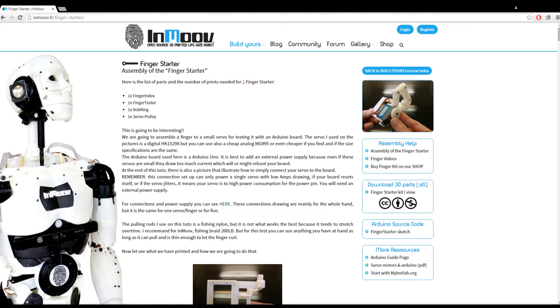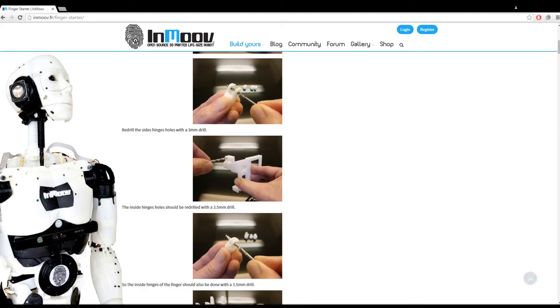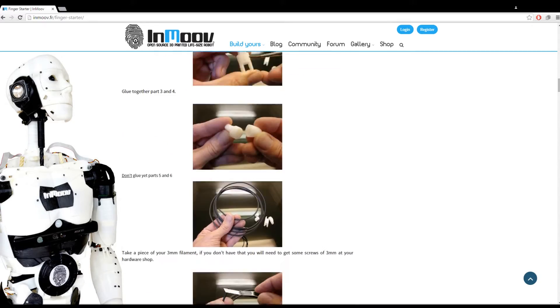So this is the tutorial. It gives a breakdown of what you need with pictures for every step. So let's get printing.